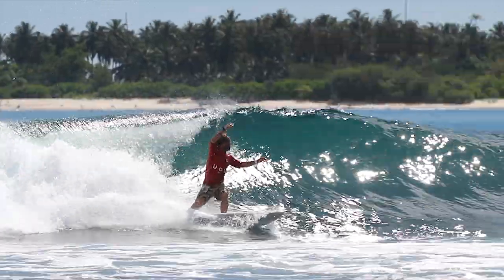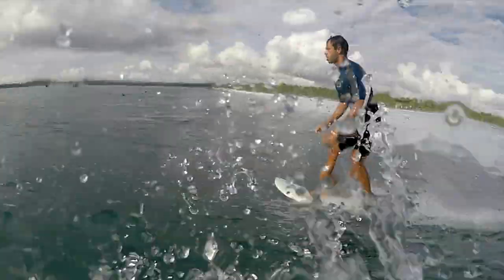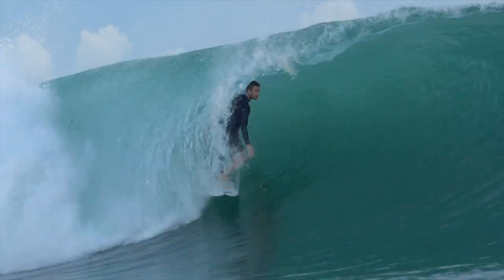Obviously different surfers, different shapes, different wave conditions, different weights — all different things go into making up what fin is going to suit not only the person, but the person in that particular session or that particular wave. Speed, power, and flow is what we're looking for in terms of performance.